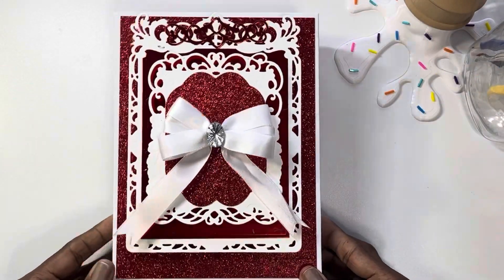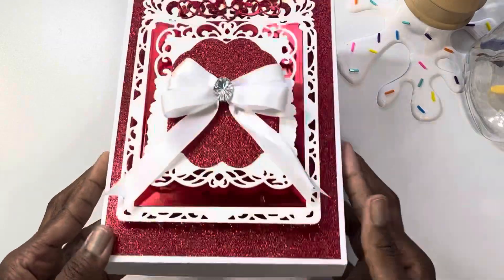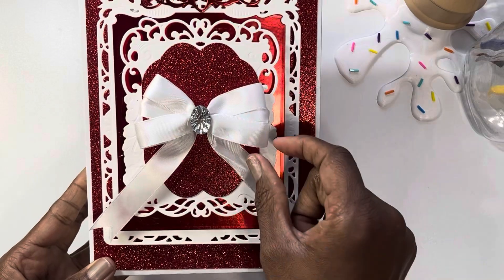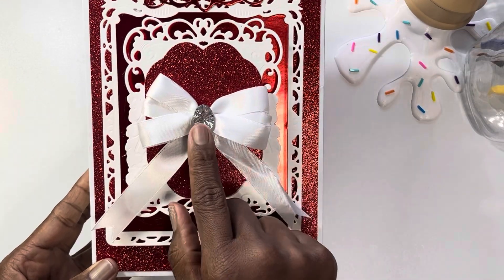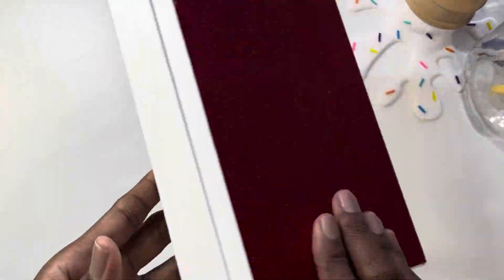The colors that the customer requested were red and white, and so here is the box that I created. It's very dimensional — you can see it's very dimensional. I added a triple bow there with a little bling in the center. Very, very pretty, and then here is the back.